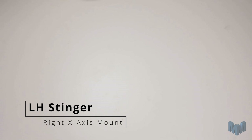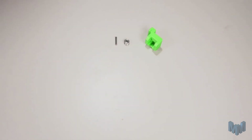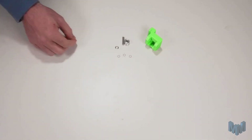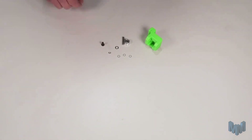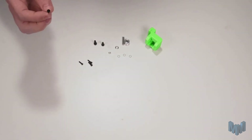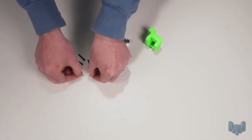We're going to start on our right x-axis mount. For this we'll need the following components: our plastic printed part, our 20 tooth idler, our 5mm shaft, three 7x5x0.5mm shims, one 10x5x1 shim, one M3 hex nut, our M5x10 low profile screw, one M5x12, two M3x12s, one M3x12 and two M3x22s, and two M3 2020 T-nuts.